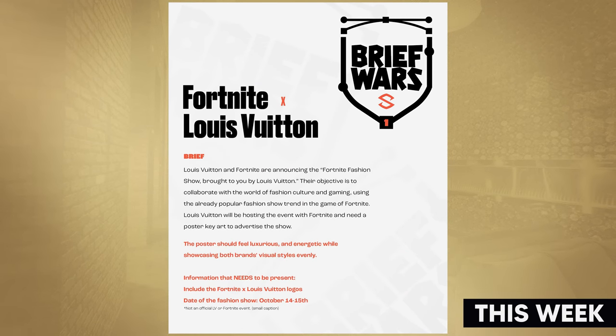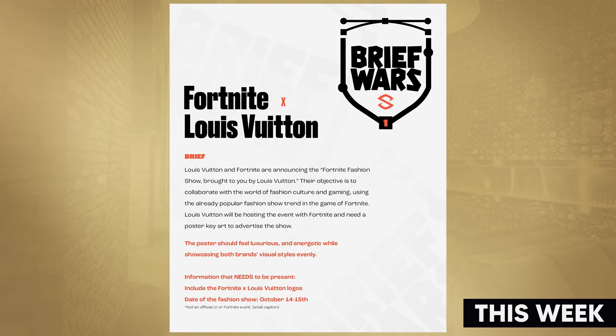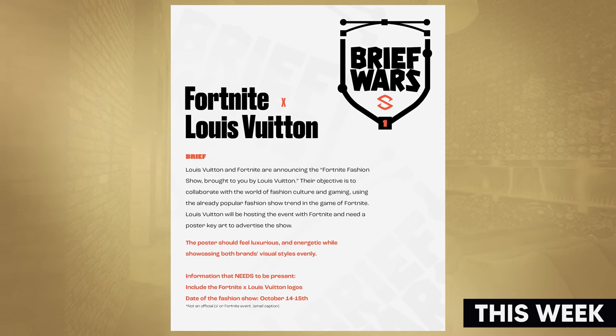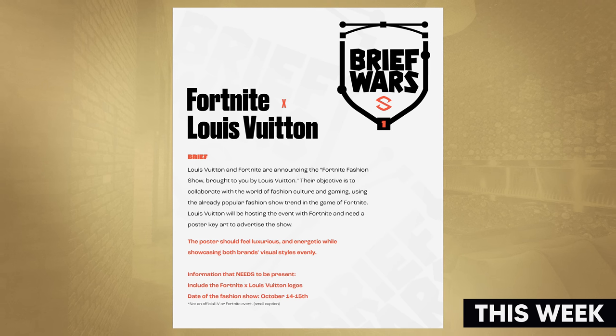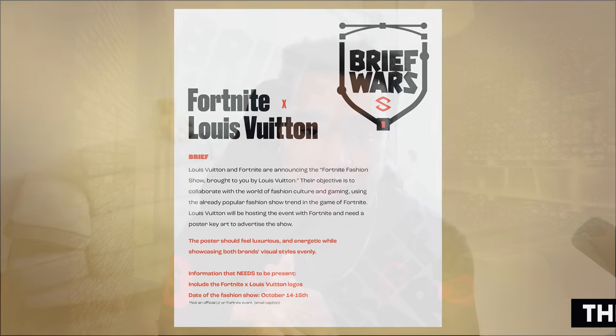What's going on guys, it is your boy Cecil here bringing you the first episode of Brief Wars. It's basically a submission series where I'm gonna make new briefs for you guys, give you guys over a week to do them, and we're gonna review them here. This week I already have over 65 entries. I don't know if we're gonna get through all of them but I definitely went through a lot of them, so I hope you guys enjoy. Let me know which one was your favorite in the comments below.